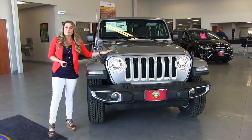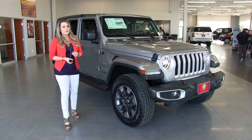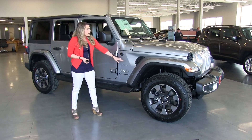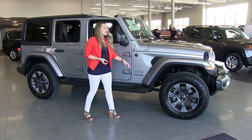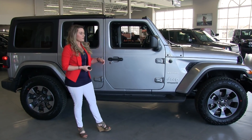Powering the Wrangler is a 3.6 liter V6 Pentastar engine that will get you about 287 horsepower. With the redesign they also added some vents on the side as well as an elevated beltline, and then on the roof of the hood you also see some other accent features.